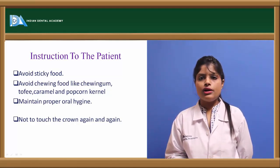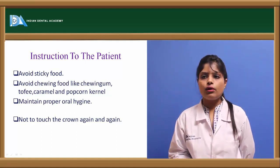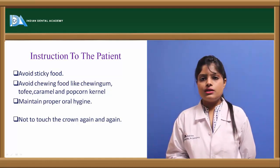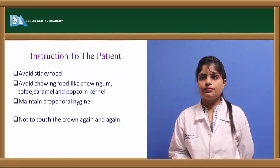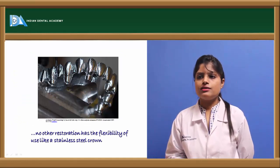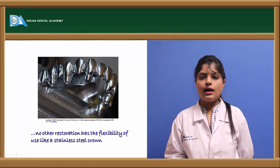Post-operative instructions after placement and cementation of the crown include avoiding sticky foods, hard candies, corn kernels, or caramel toffees, maintaining proper oral hygiene, and avoiding touching the crown repeatedly. Finally, no restoration has been as flexible as the stainless steel crown in dentistry, and it is the ideal restoration for use in primary teeth.